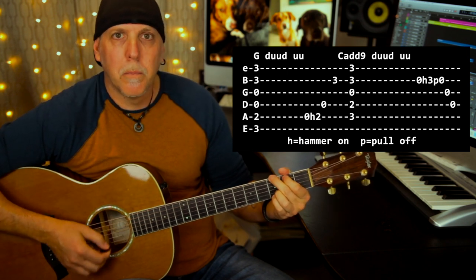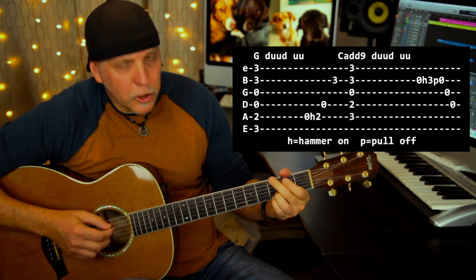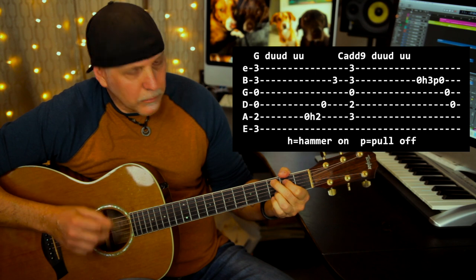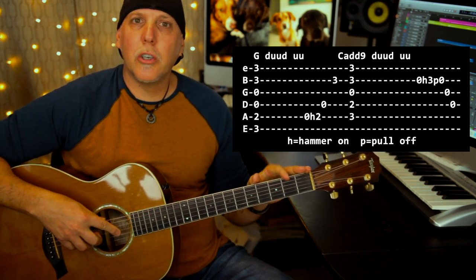Here's both together slow — the G lick then the C add nine lick back to the G. So there's two ways to do it: a full-on strumming version, or you could put those licks in there — your choice.